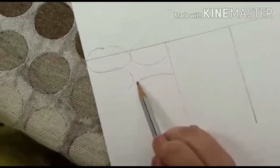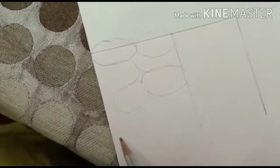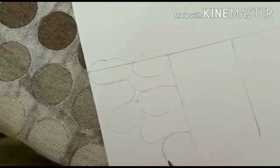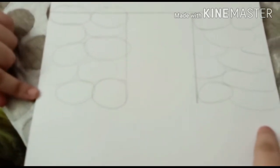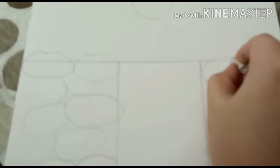You don't have to make a perfect circle because rocks are not a perfect circle. Now, I have made these both stones in both the parts. In this line, we are going to erase this.